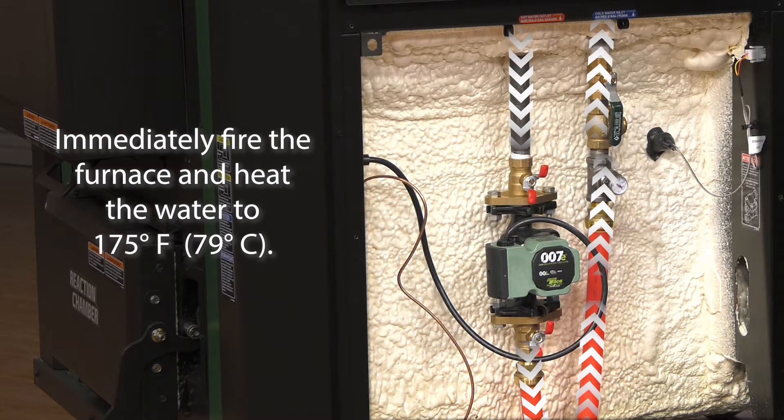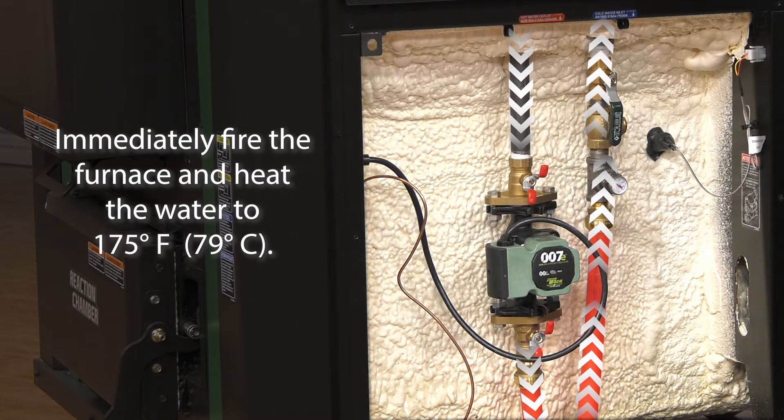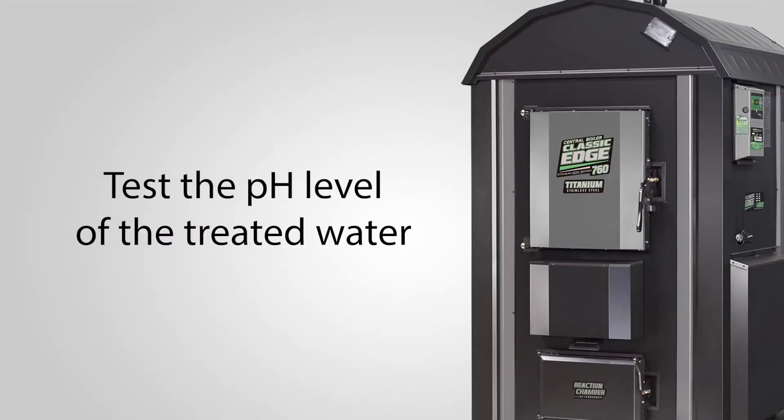Immediately fire the furnace and bring the water temperature up to 175 degrees Fahrenheit or 79 degrees Celsius. Step three: test the pH level of the treated furnace water.